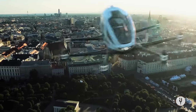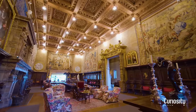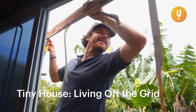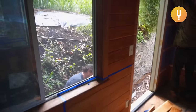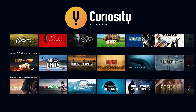CuriosityStream is the best place on the internet if you like to watch documentaries. They have thousands of high quality documentaries. One I would like to recommend is 'Tiny House Living Off Grid' — it's about designer Graham Hill who converts a small shed in Hawaii into the ultimate eco-friendly tiny house. Besides that one, they have many others covering history, nature, science, and technology.